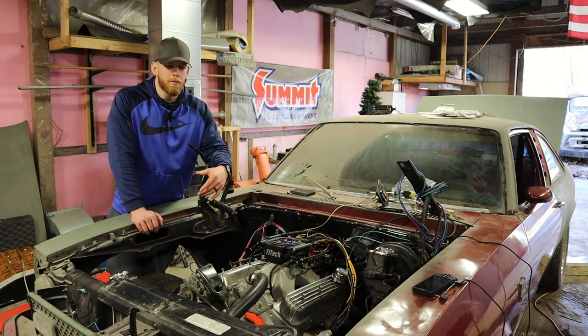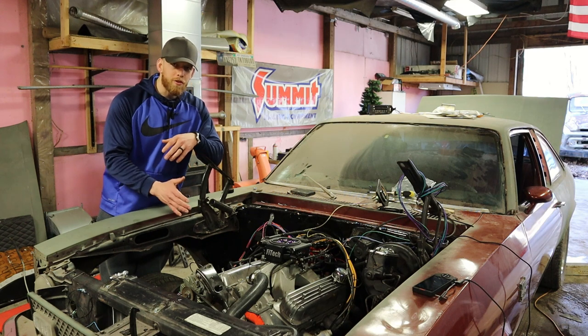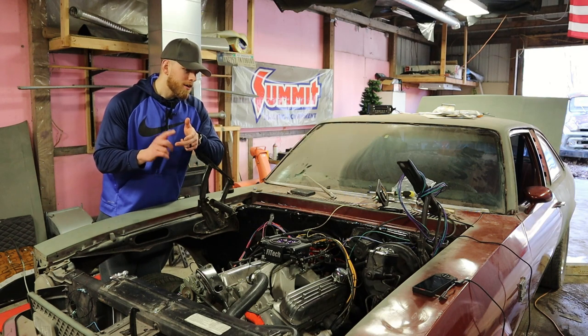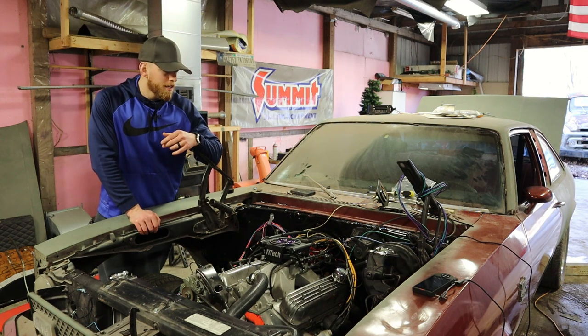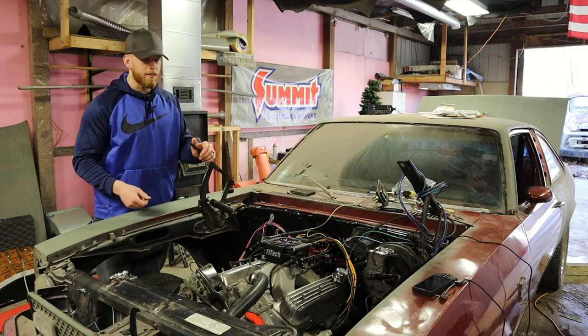One final tip: make sure your engine grounding straps are there, because weak grounding was creating another issue. Between the starter issue, the battery issue, and weak grounds — once all that was figured out, it was fine. This car needed a new battery and a new starter for a while. Replacing both of those components, it started right away. Even given the issues in this video, the install was fairly straightforward and all the new components seem to be working perfectly. I'll leave a link to the wiring harness in the description.